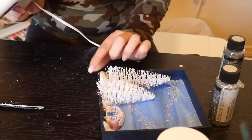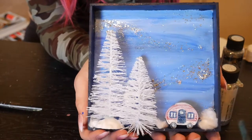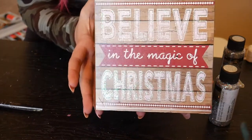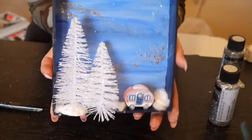I think this turned out so adorable, especially the fact that it's reversible. Look at it! And then you can flip it over — 'Believe in the Magic of Christmas' — and there's magic right on the back! Too cute.